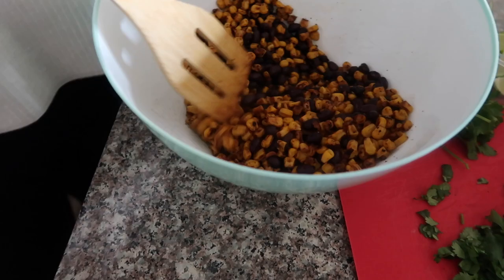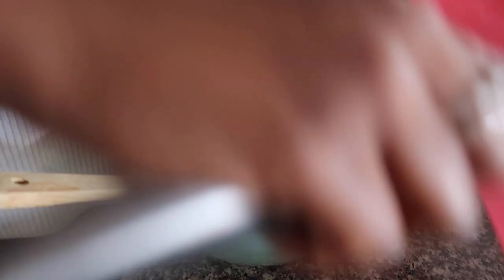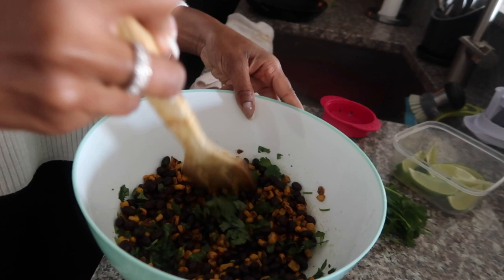I'm just going to mix it together. It looks so pretty. So what do I do next, Renee? Okay, you can add the cilantro. Okay, cilantro has been added. Just going to give this a little stir.